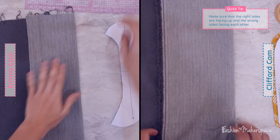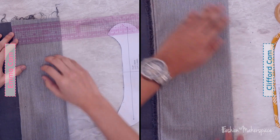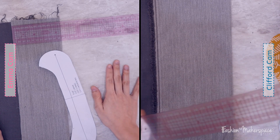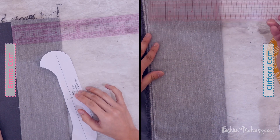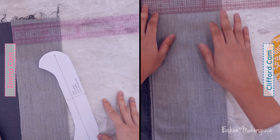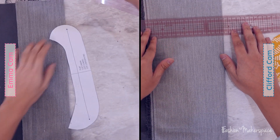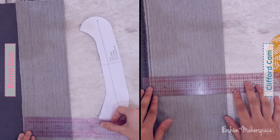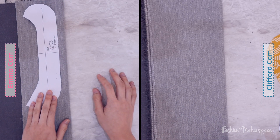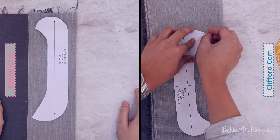Make sure the selvage is parallel to the fold line and as you pin, make sure you're pinning on the paper pattern so that it can be firmly placed on the fabric. You have to pin inside the paper pattern around the edges — that's how you hold the paper pattern down. Some people mistakenly pin at the corners of the fabric.